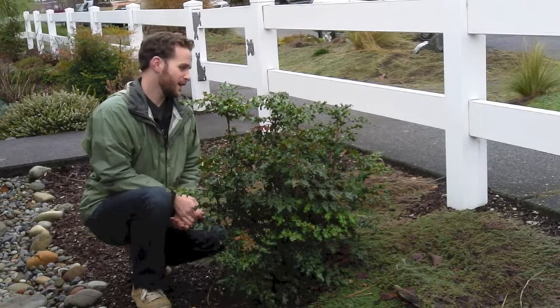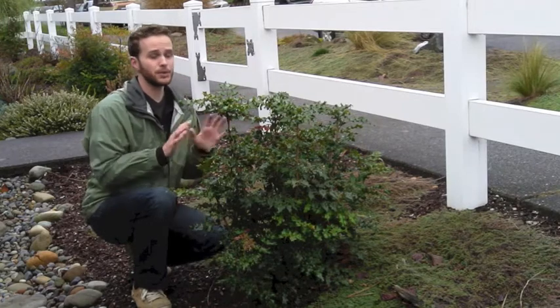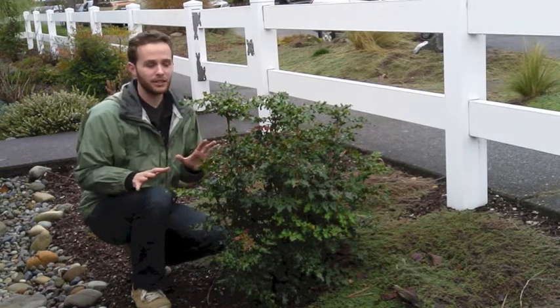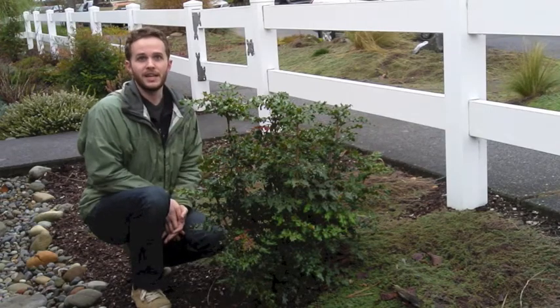In the spring it also has these beautiful yellow flowers — very fragrant and great for pollinators. So this is one of my favorites in the yard.